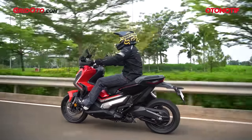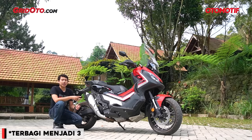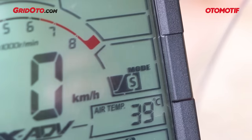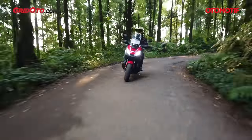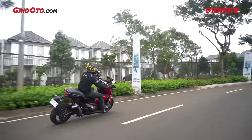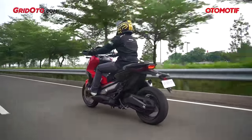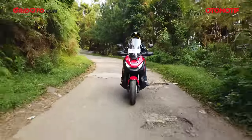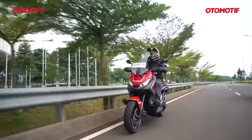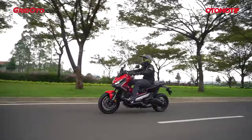Dengan Dual Clutch Transmission ini, X-ADV punya dua riding mode: Drive dan Sport. Sport sendiri terbagi lagi menjadi Sport biasa, Sport dengan satu bar, dan Sport dengan dua bar. Kalau pakai mode Drive, perpindahan gigi transmisi dibuat sangat halus dan putaran mesin dijaga jangan sampai terlalu over-rev. Ketika membuka gas dengan lembut, perpindahan terjadi di sekitar 3.000 sampai 4.000 RPM — titik torsi puncak dari Honda X-ADV.